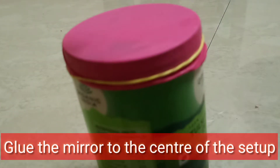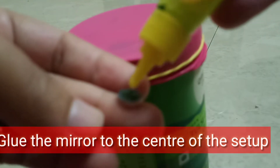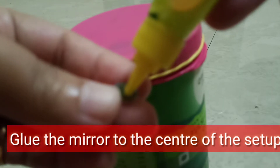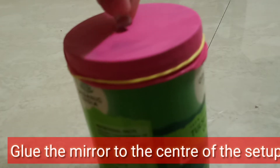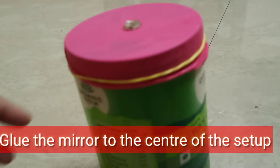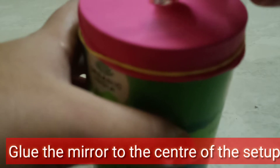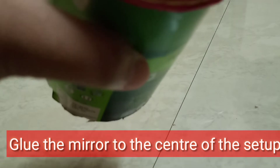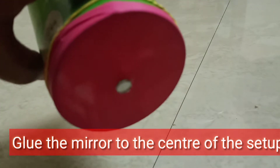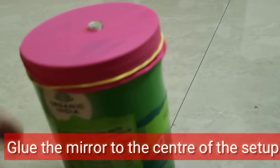Now take the mirror and glue it to the center of the balloon membrane like this. If you don't have glue, you can even use nail paint — all the materials are easily available. Anything to just stick it slightly, or even double-sided tape will do, but glue is more useful. Glue it to the center and let it dry so that it doesn't fall.